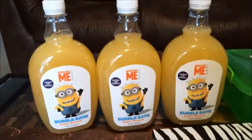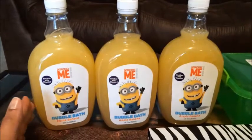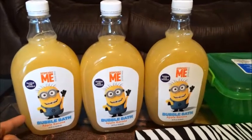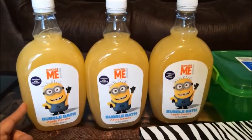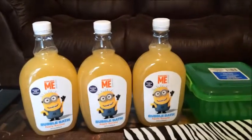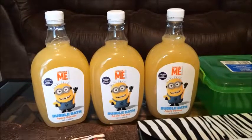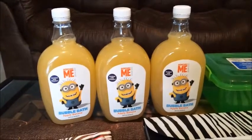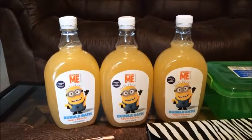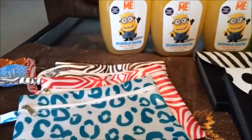I finally found some more of this bubble bath. I had hauled it a couple of hauls ago and my boys are in love with taking bubble baths now — it smells really good. My two closest Dollar Trees didn't have it, but at my favorite Dollar Tree I looked at the bottom shelf all the way in the back and found about 20 of them. I picked up three; we still have one that's about half full, so these should last quite a while.